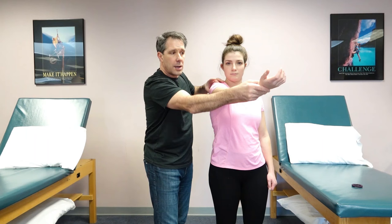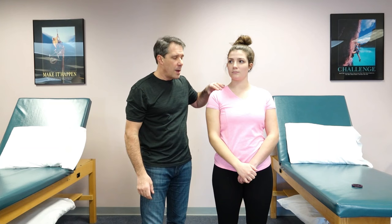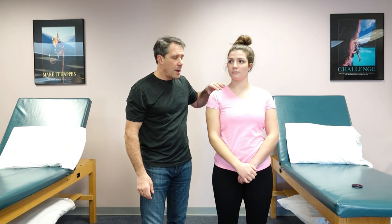If you have pain in this position and not in the same area with the hand up, then that would be a positive O'Brien sign for a labral tear or SLAP lesion.